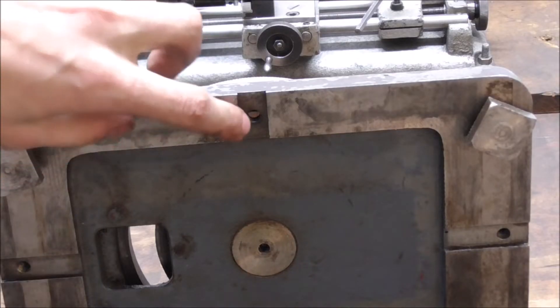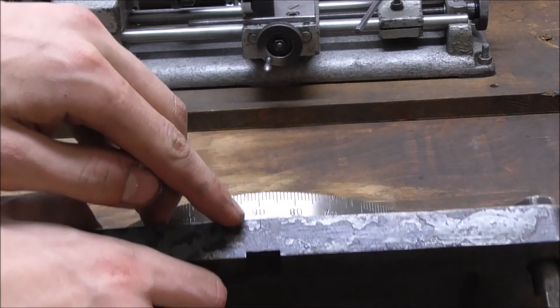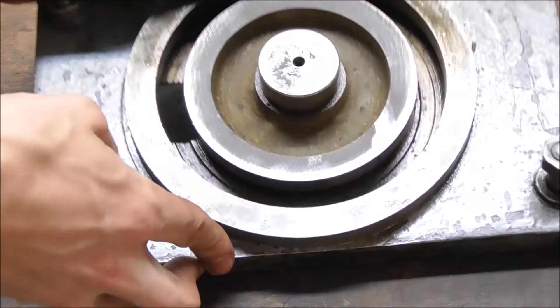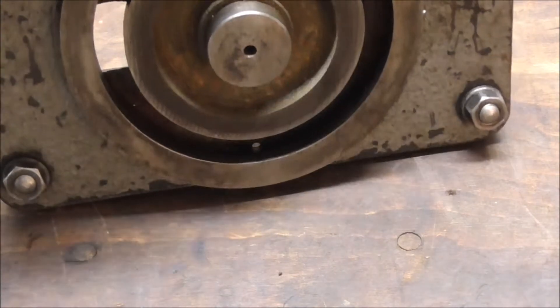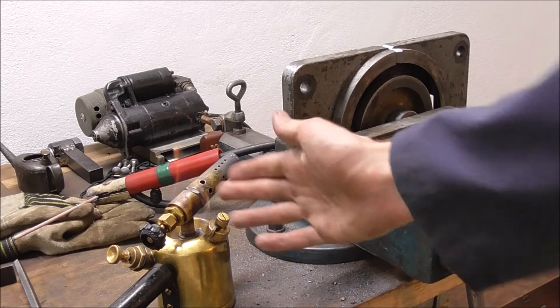The crack starts right here, goes around here, continues over the top, and then goes down right by the same hole that it started at. In case you couldn't tell by my welds, I am not a professional by any stretch of the imagination. I never even welded cast iron before.